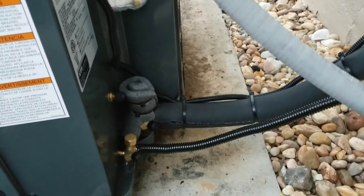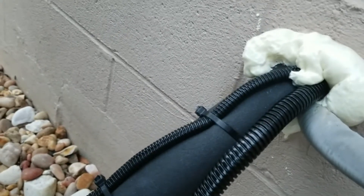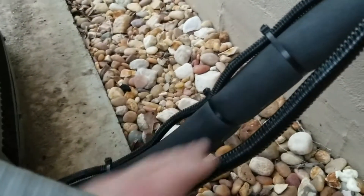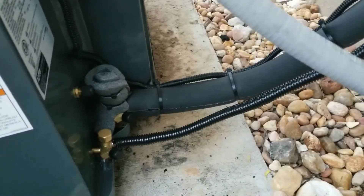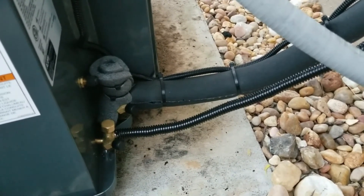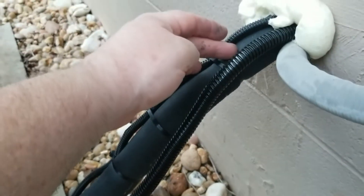I've got everything nicely wrapped up. The first electrical wire is wrapped in wire loom, coming down and tied to the three quarter inch copper tubing, with rubber insulation over the top of it. For the hot line, I used some larger wire loom just to make it look better and give a bit of protection — if a rock came up off a weed whacker or lawn mower, it might keep it from putting a hole or crack in that soft copper tube.